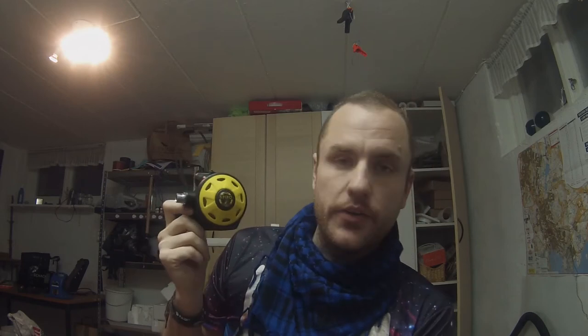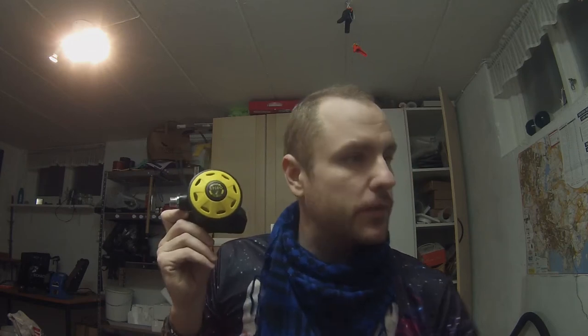This is my Aqualung Spiro, it's called Supra. I don't know if that's a model name or what. I use it as a safe second for my Arctic Spiro, which is basically the same thing.